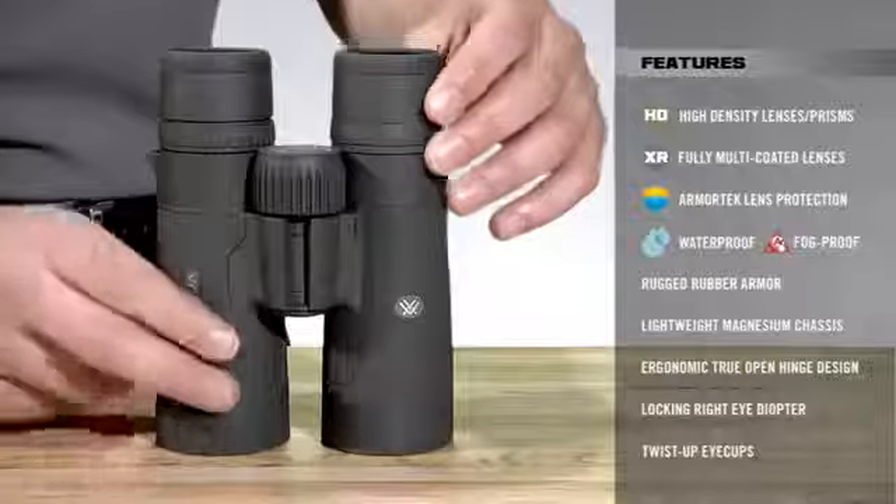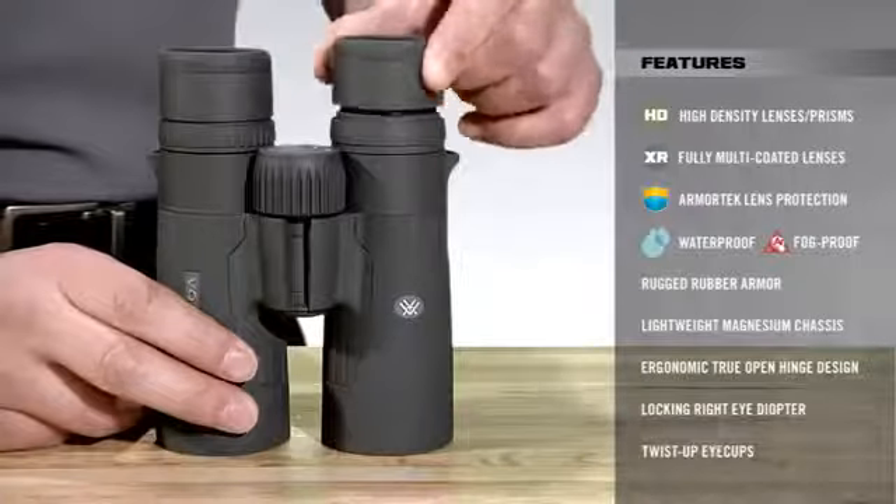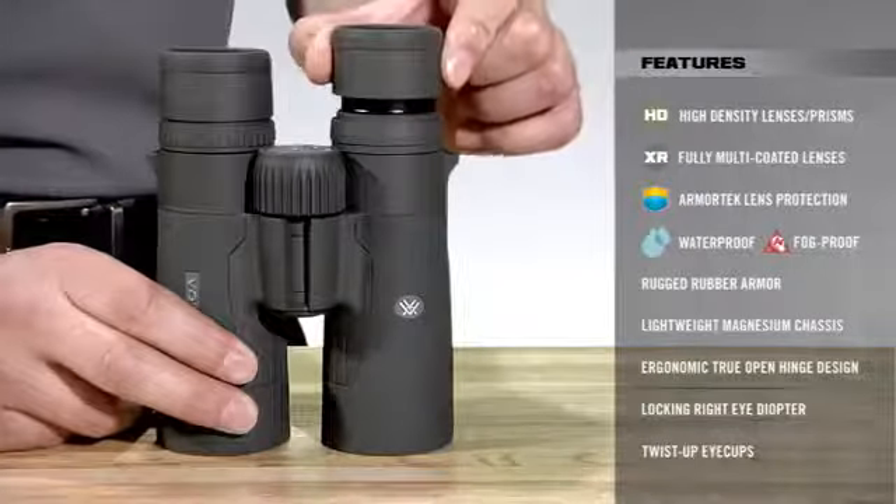The diopter ring then locks into place to keep that selected focus from being accidentally moved out of position. And last but not least, the eye cups on the Razer HD telescope in and out to customize each user's eye position.